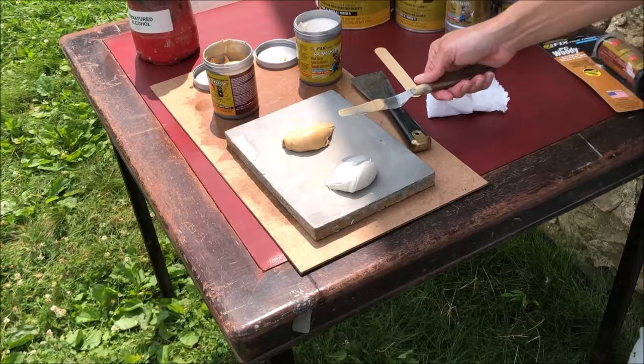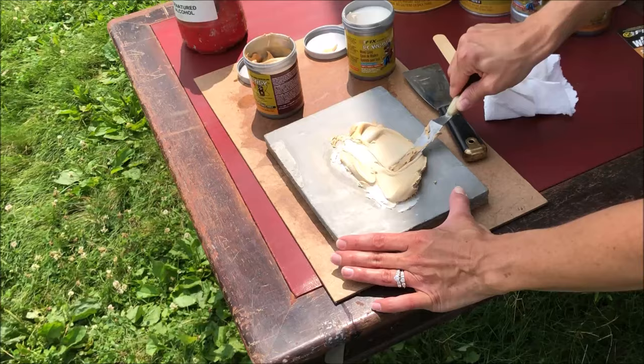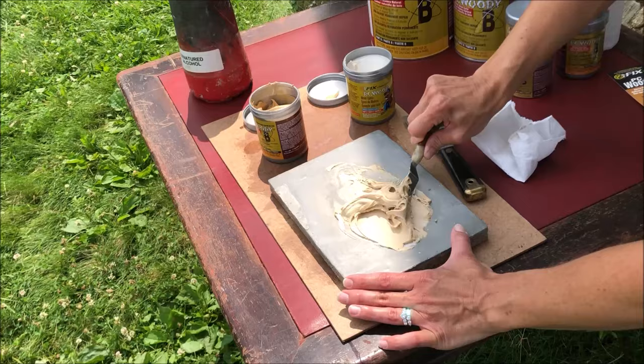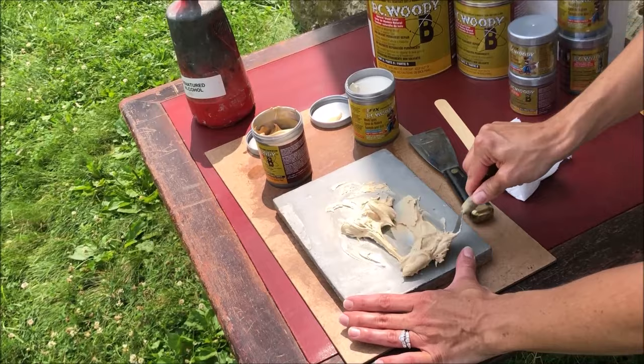So now we're going to start mixing up the PC Woody. You have about 30 minutes of work time once you start mixing. After you apply it, it will cure in about 12 to 24 hours, so you let it sit overnight and it'll harden up. PC Woody actually has some wood flour built into it, so it's really nice and flexible — it'll bend with the wood. This can be used on structural wood indoors or outdoors, and after it's cured it is fully waterproof.